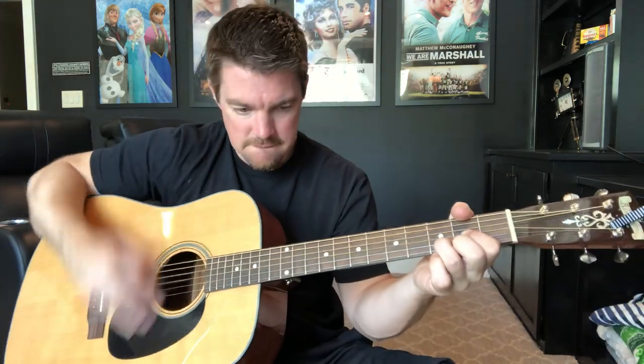There you go guys — Brad Paisley. Like I said, next week I'm probably going to shoot out four or five Brad Paisley songs, so let me know your favorite. We've got Whiskey Lullaby, Little Moments, Perfect Storm, I'm Gonna Miss Her — all kinds of jams.